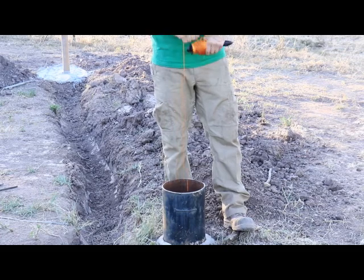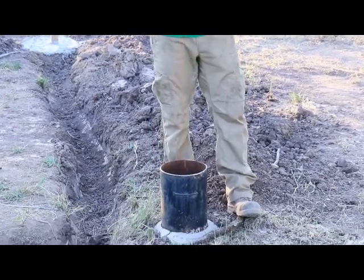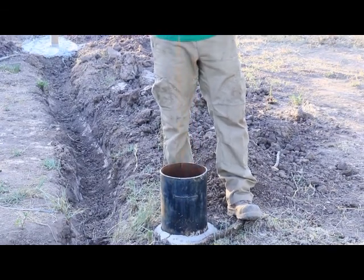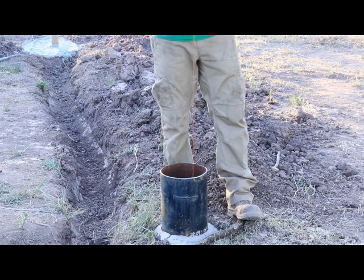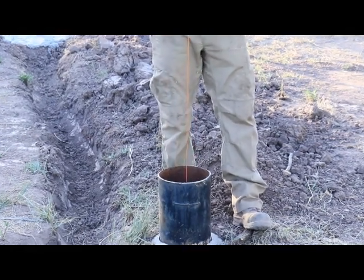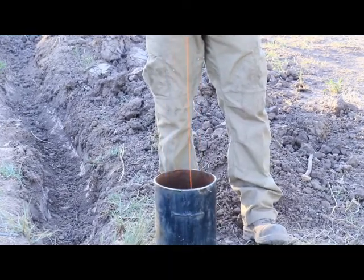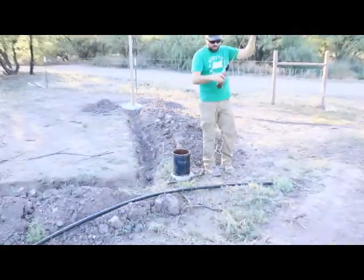Alright, we're almost all the way up. There it is — some muddy water.